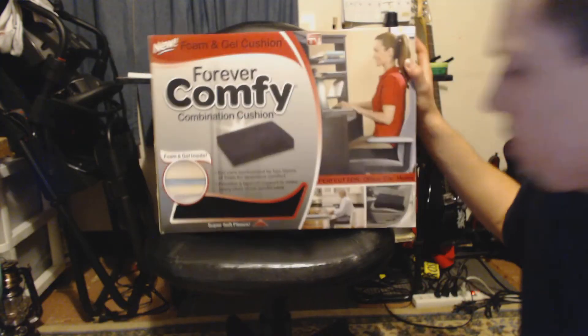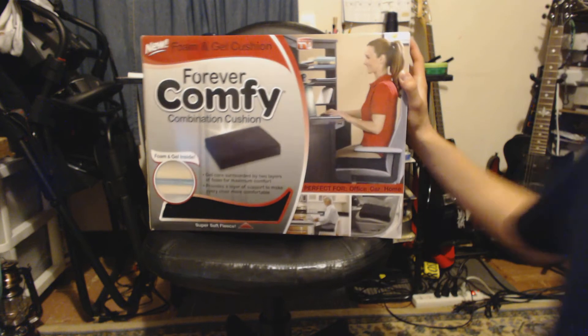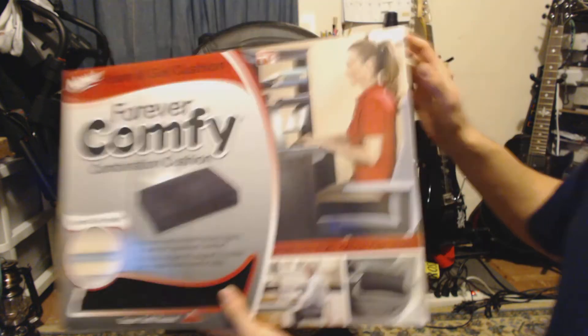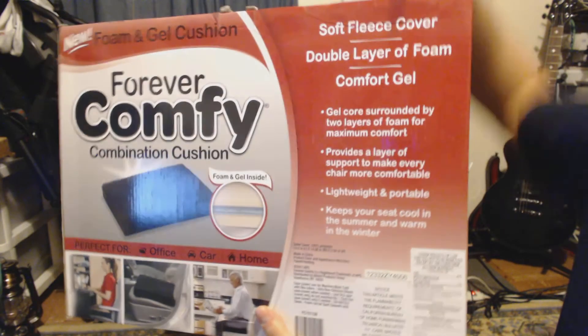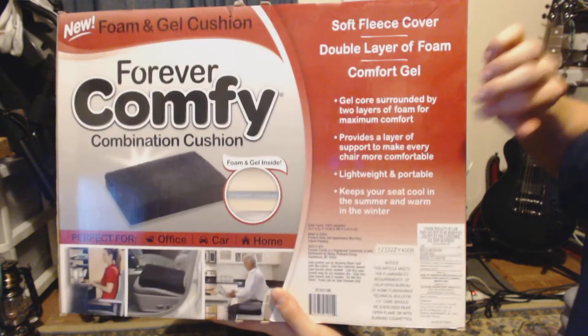That's why I haven't been doing a lot lately — I've been occupied with that. But this chair is a little uncomfortable, so I bought this. I'm just going to do a quick unboxing, which isn't much of an unboxing. So it's a fleece-covered cushion with two layers of foam — I'll show you that when I take it out — and there's a gel in the middle. I actually got this for $15 at my local Walmart.